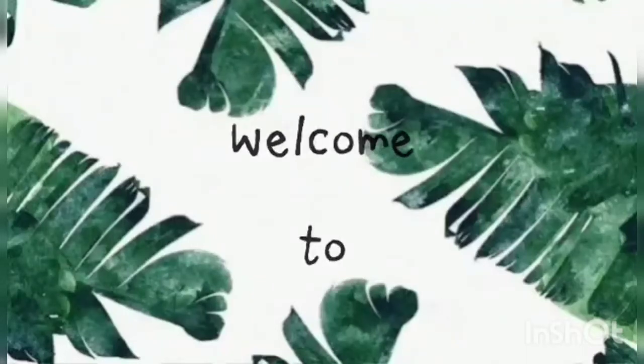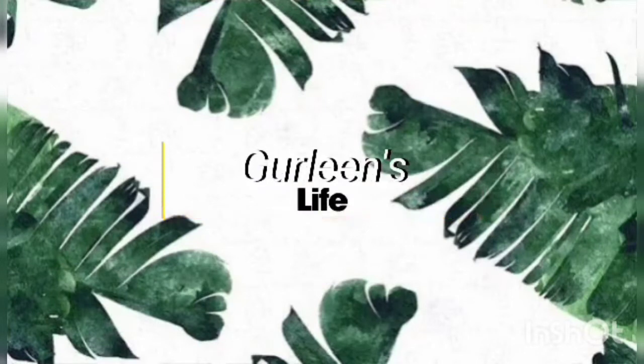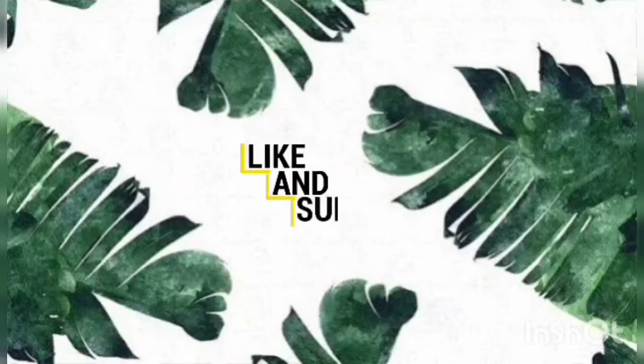One, two, three, let's go! Hey guys, it's me Girlie and welcome to my channel. Today we are going to be making Movie Night Snack, Caramel Popcorn.